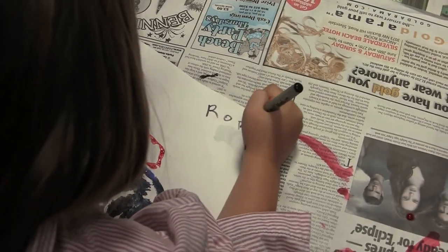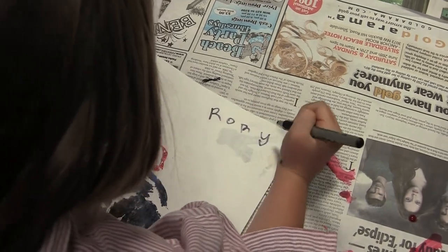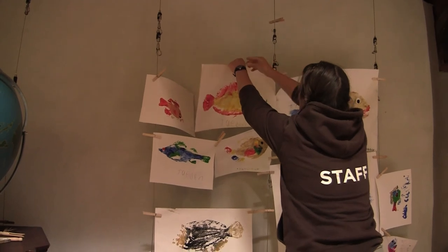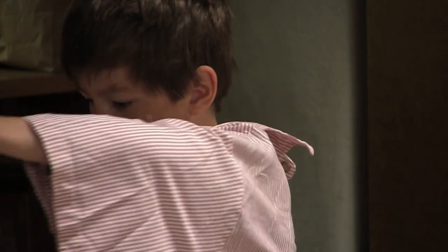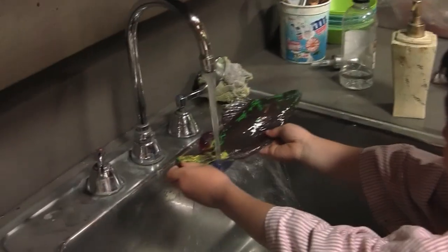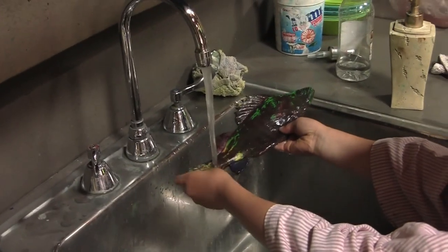When you're done with your fish print and you've written your name, you can bring it over and an instructor will help you clip it to the cables over there, and then you come right back to your spot. Then you take your fish over to the sink and you wash it off with a little bit of soap and water and dry it off.